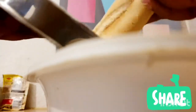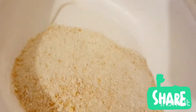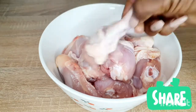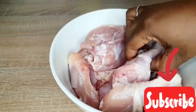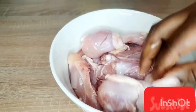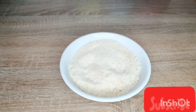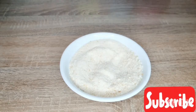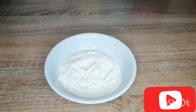For our breadcrumbs, we will need a grater like this to help us grate our stale bread. You can see it makes this powder which is already breadcrumbs. If you want, you can put it in a pan and toast it for 5 minutes and that's it. I already have my chicken cleaned and there is my breadcrumbs — you can see I didn't need to buy any, it's more economical.